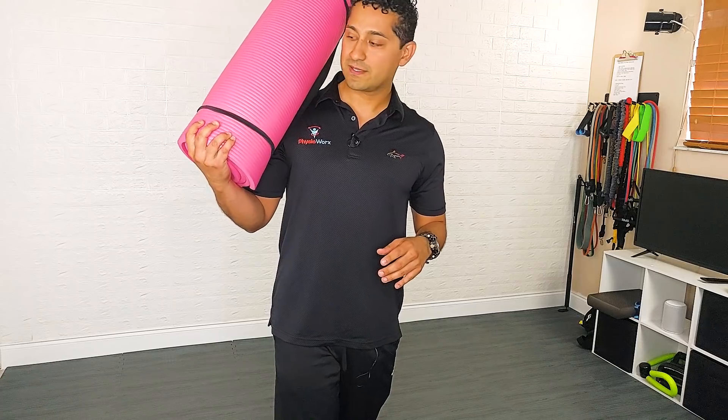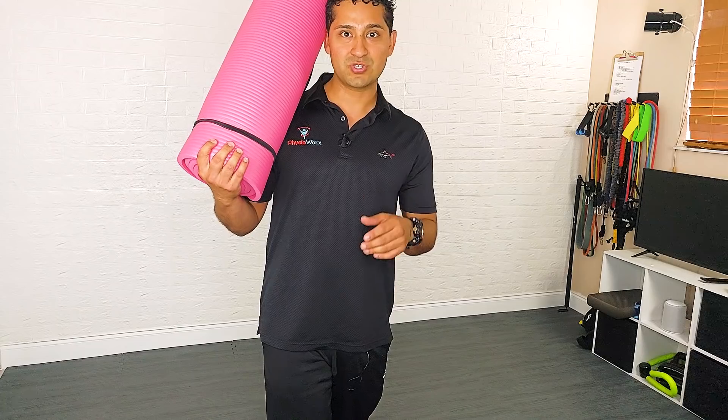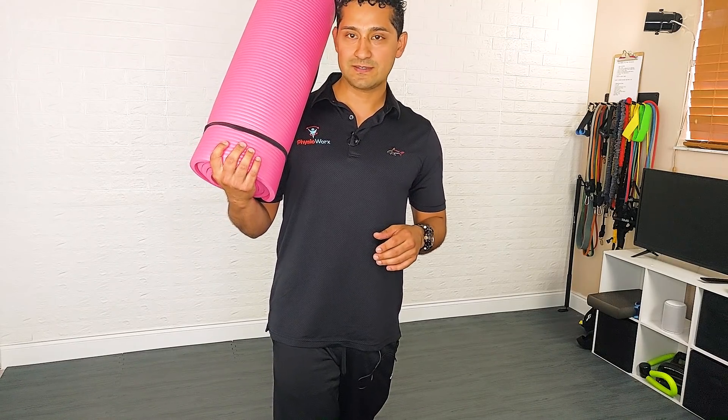Last but not least, you're going to need a yoga mat. You don't want to be messing up your knees by working out on something that isn't really soft. Here's my yoga mat — I know it looks pink, but we've been having some color issues with the camera; it's actually red.